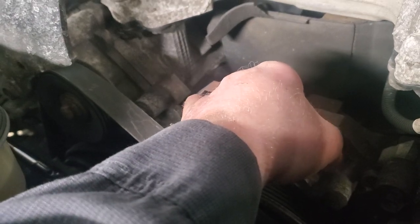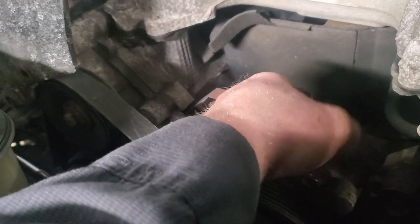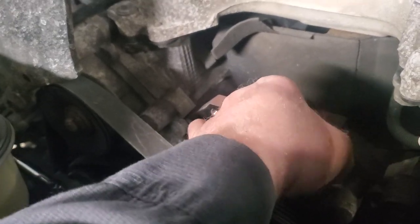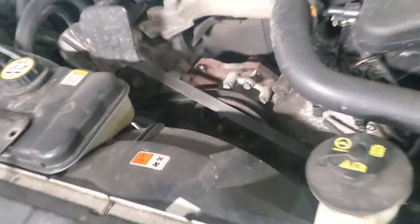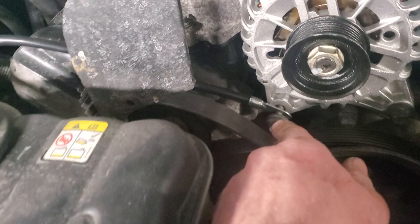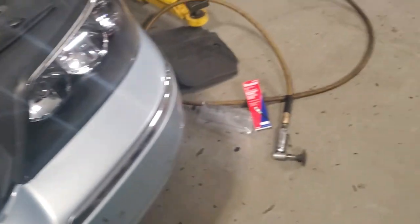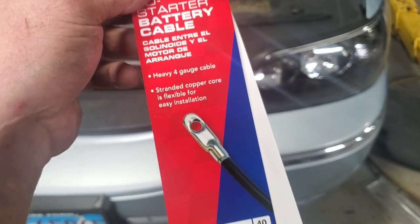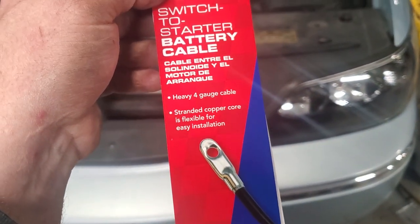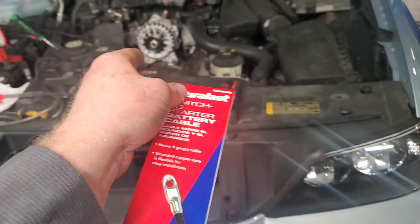I'm actually going to slide one bolt in and leave one out, because I'm going to attach the ground wire I'm adding to the outside of the alternator. The part number is DW440B — it's a 40-inch switch-to-starter battery cable, except I'm using it from the alternator to the battery.